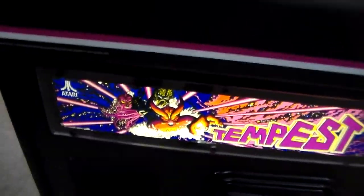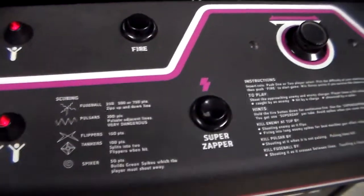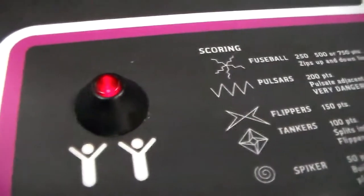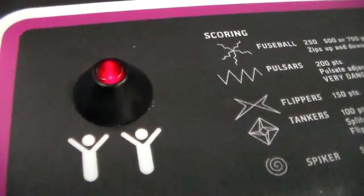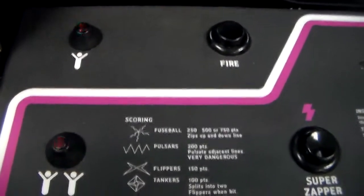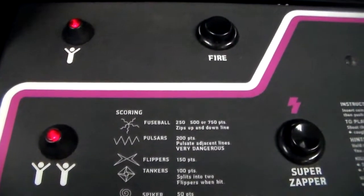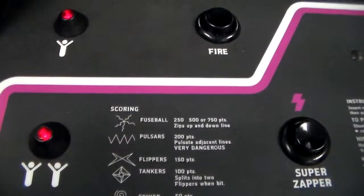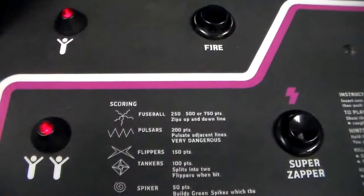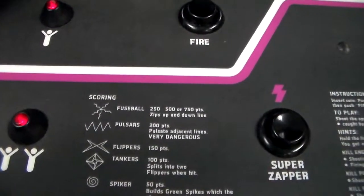Tempest — it says 1980 copyright on the screen, but I think they all came out in 1981. And these are Atari's volcano start buttons, or cone buttons as they called them. It's on free play, which is why it's blinking. When you walk up to it normally both buttons are on, and whenever you drop a quarter in only the first one comes on. If you drop a second quarter they both start blinking, or in free play they just continuously blink like that.